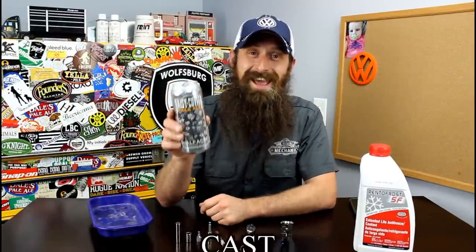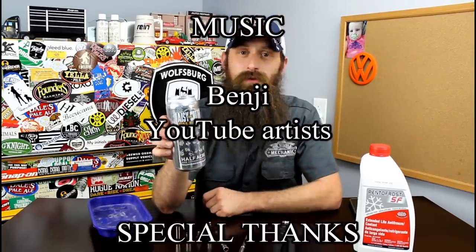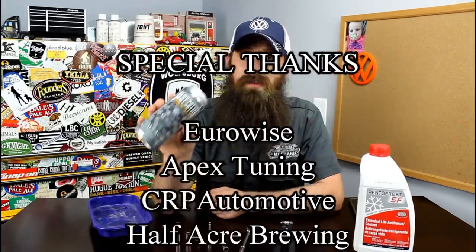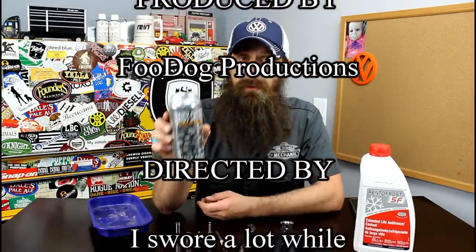If you have any questions or comments, post them in the comments section below. If you like the video, throw it a thumbs up on YouTube. You can also subscribe on YouTube or on the blog at HumbleMechanic.com, or follow me on Facebook, Twitter, Instagram. Thanks for watching and I will see you next time. And the beer of the day was Daisy Cutter Pale Ale out of Chicago — a brewery I've been to a few times, awesome place, awesome beer, downtown Chicago, very cool spot.